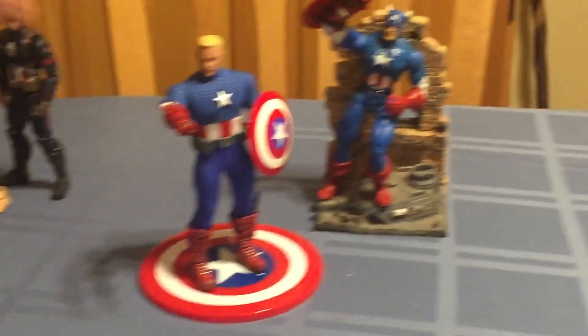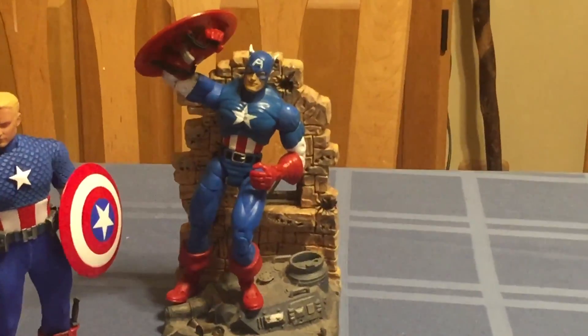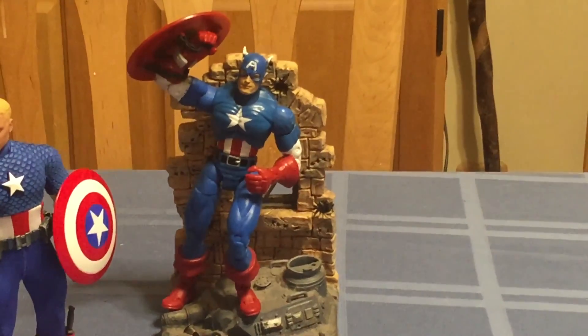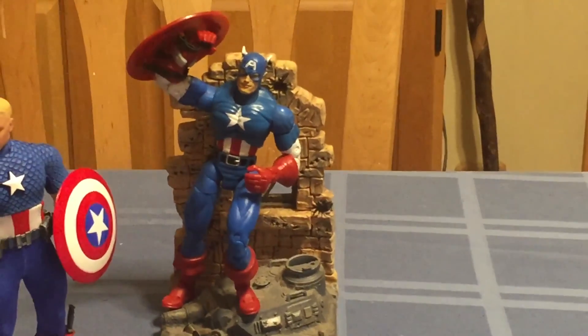The Toy Biz version for me really stood the test of time. I enjoyed that figure — I think he's really cool. He looks like he's right out of the comic and he still works for me, whatever it is, 15 to 18 years later.